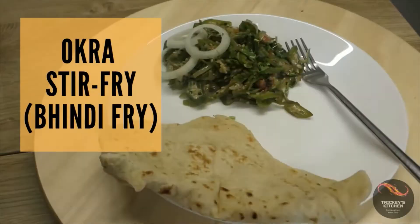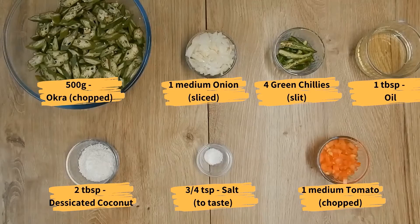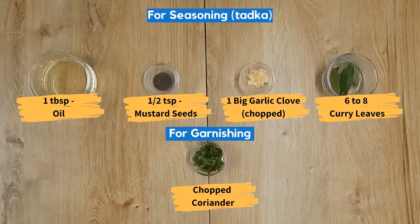The recipe is really simple and easy to prepare. So let's get started with the ingredients for the main dish, the ingredients for the seasoning or the thadka, and the ingredients for the garnishing.